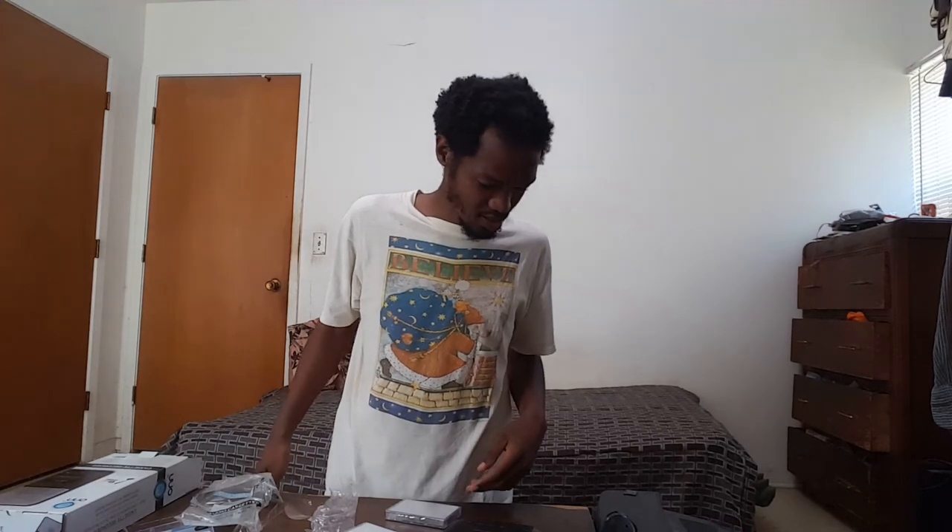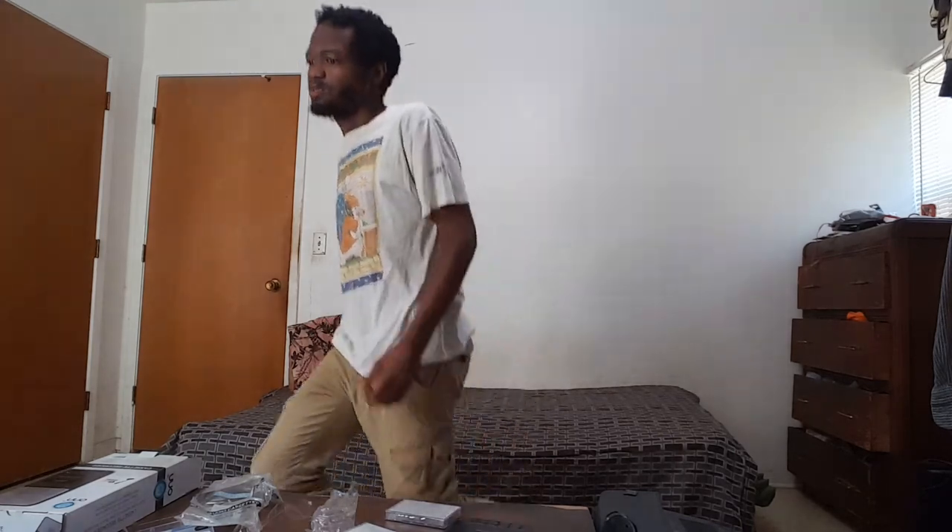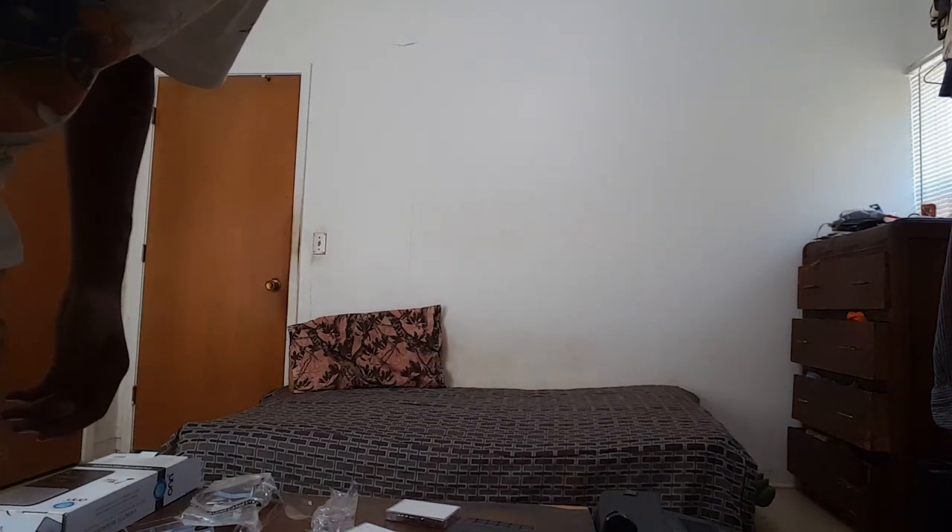Anyway, I hope you guys have a nice day. I'm about to stop this recording — see you later, bye bye.